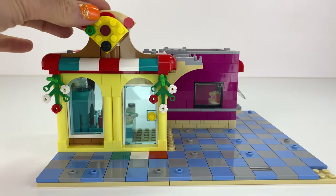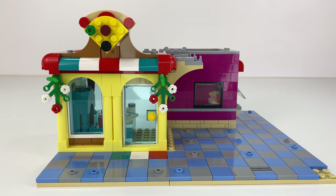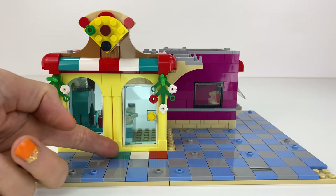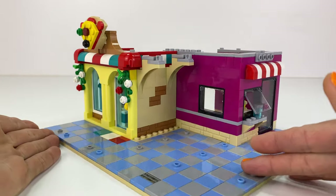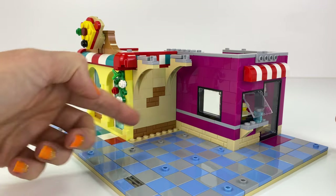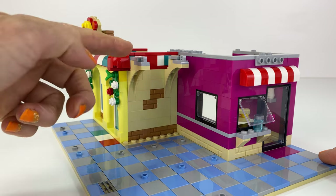I added some doors there. I love that brick-built pizza sign, so I kept that cuteness of the building being this size. I thought for this little build, a corner build would work best. I added some masonry bricks there for added detail and texture.